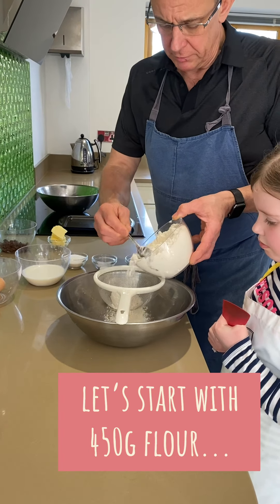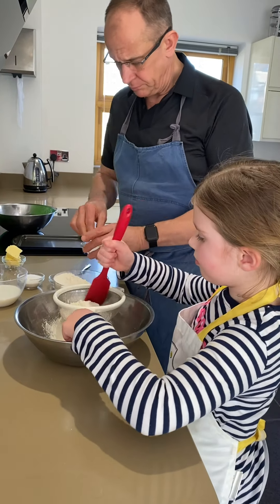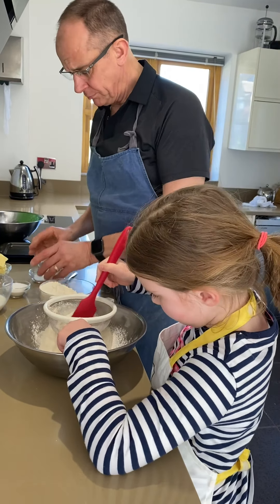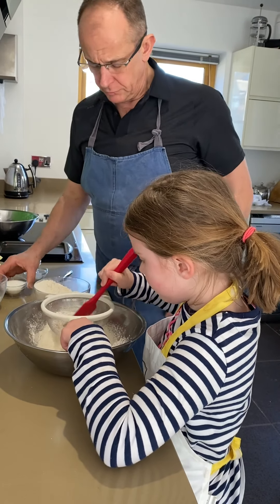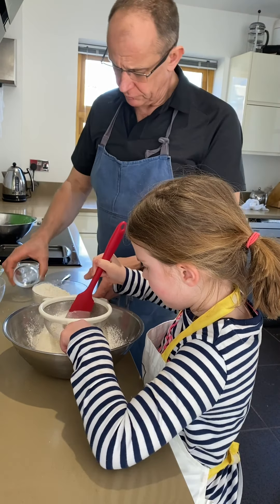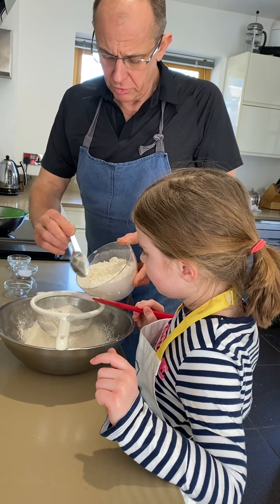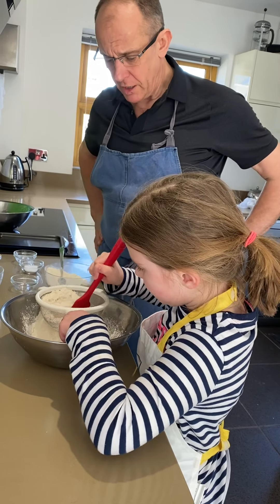So let's get some flour, let's start putting that through, and a big pinch of salt, the baking powder, sugar, and we'll get some more flouring. You're doing well there, that went through quickly. If you go get that in there — nice!